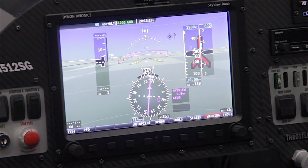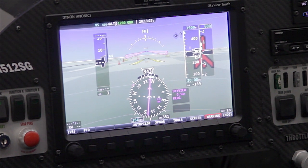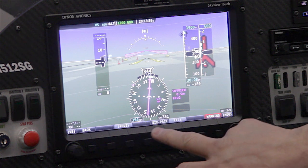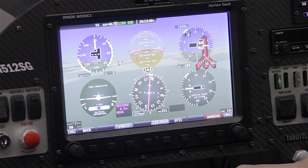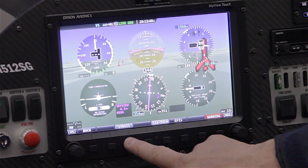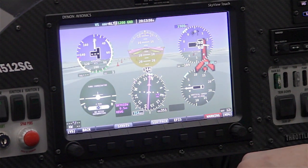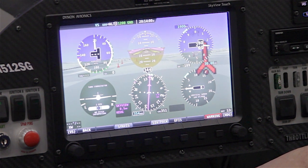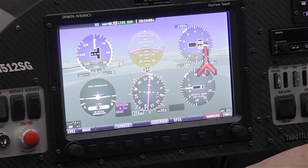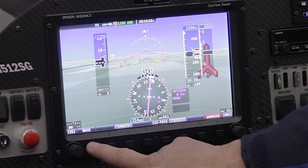The 10.0 software release is going to be our largest release ever of new features in SkyView — too many to cover in this short video. One new feature I do want to highlight is on the primary flight instruments: version 10.0 adds a six-pack display mode. By changing your screen layout, you can display the traditional six-pack of analog flight instruments, and you can even remove synthetic vision for a plain six-pack presentation. It's a one-button switch between the six-pack and the traditional EFIS display, useful for those practicing analog instrument familiarity, flight schools, or pilots transitioning to glass panel EFIS systems.